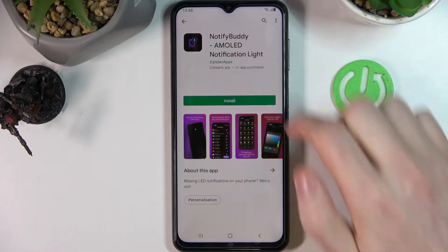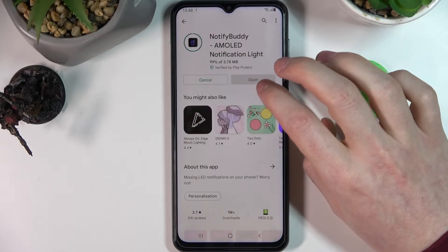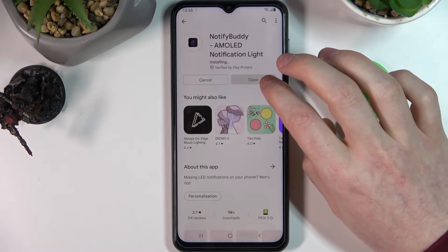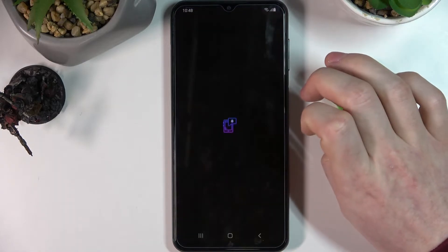Search. Open this app and press install. After it's done, click on the open button.